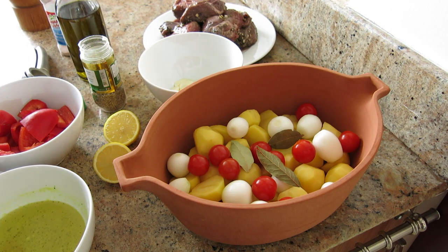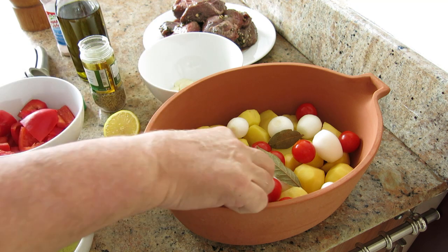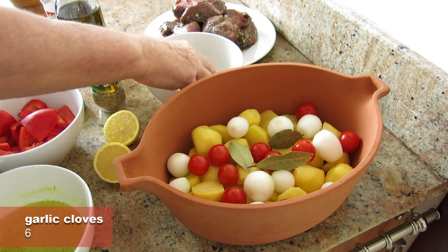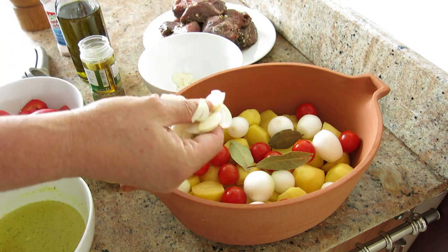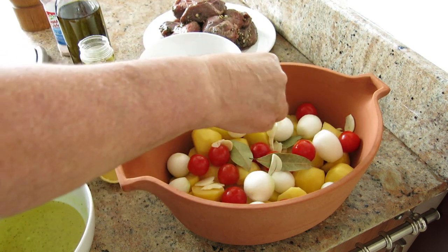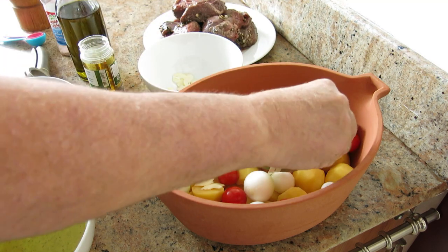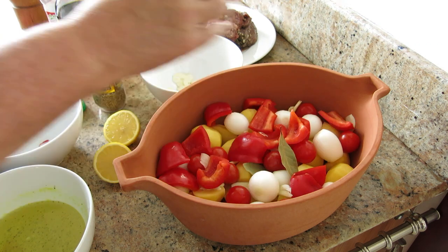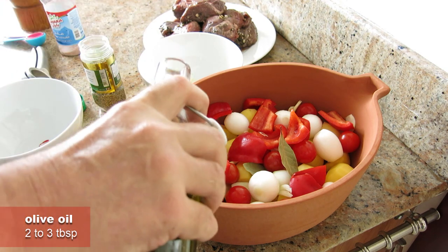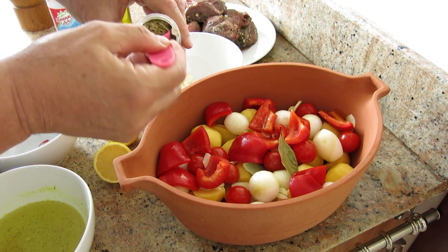I've started building the dish already. What I've got in here is a kilo of peeled potatoes, ten small onions, ten cherry tomatoes, and three bay leaves. I'm going to add six cloves of garlic, which I've sliced up, distributing them over the potatoes and the veggies, with the remainder going on top over the lamb. I'm going to add one fairly large bell pepper, and over everything I'm going to drizzle some of this fantastic Jordanian olive oil — two or three tablespoons, a good glug. Then a tablespoon of oregano.